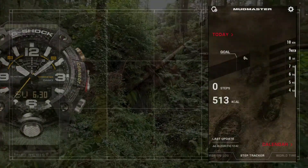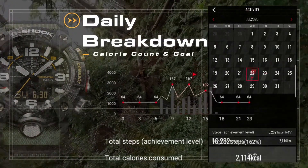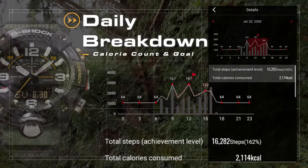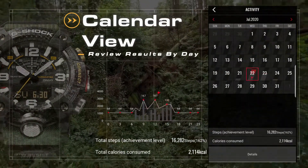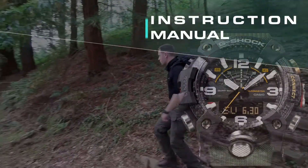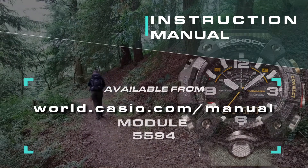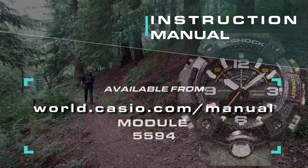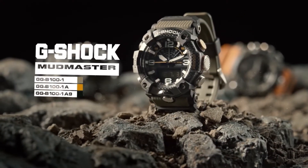The G-SHOT Connected app provides a full breakdown of your daily step activity, including calories burned and a detailed graph. There's also a built-in calendar to view past activities.